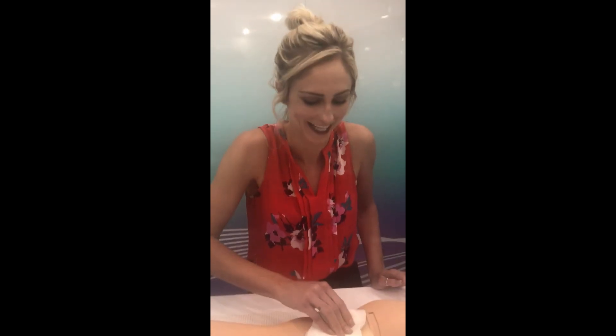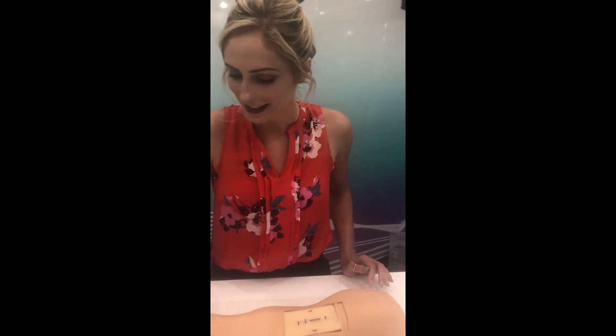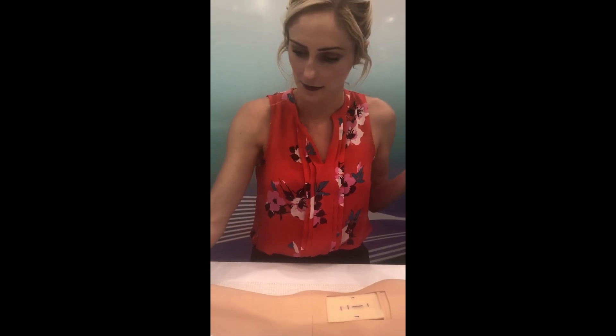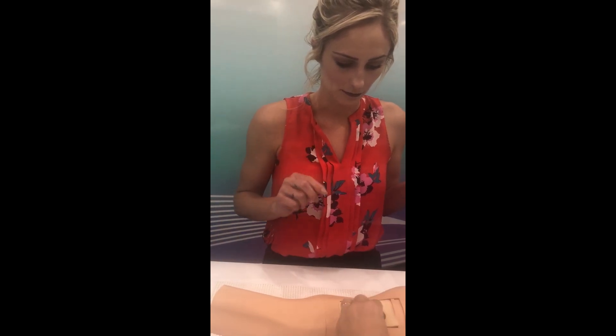So now we dab it. I'll get better at this, I promise. Dab it — first time! And then we put steri-strips on it and tape it over. So we get the tape over — like this. Done. And then the transmitter will go over that. So it'll sit just like this on the skin. Turn it around.